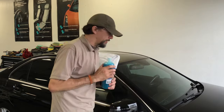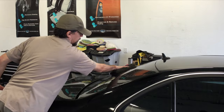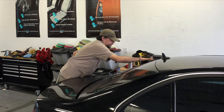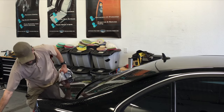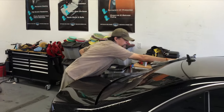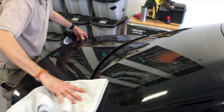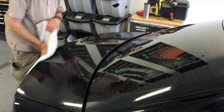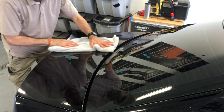The way Optimum No Rinse works, the polymers are designed to do a couple of things. When you apply it, it's designed to add a cushion to the paint and also emulsify the dirt on the surface — it collects the dirt into the wash mitt. If your car is really dirty, you might go through a couple of mitts, just allowing the weight of the product to do its job. The same thing with your drying towel — just let the towel absorb the moisture.